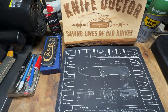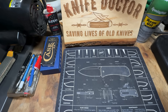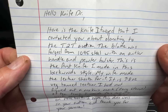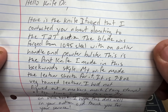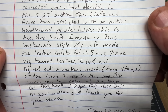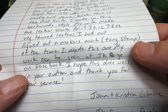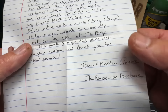Now we're going to be opening up a package all the way from Baldwin, Georgia from Mr. John Gilmore. He handmade this knife and it's going into the auction for Tunnels to Towers. He says: 'Here is the knife I forged that I contacted you about donating to the Tunnels to Towers auction. The blade was forged from 1095 steel with an antler handle and pewter bolster. This is the first knife I made in this blackwood style. My wife made the leather sheath — it is seven to eight ounce veg tan leather. My work can be seen at JK Forge on Facebook.'